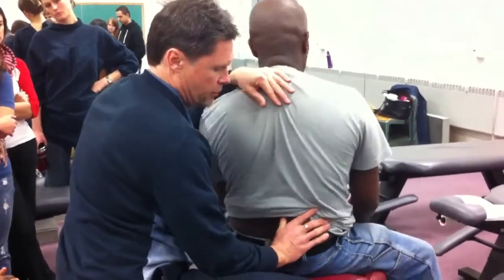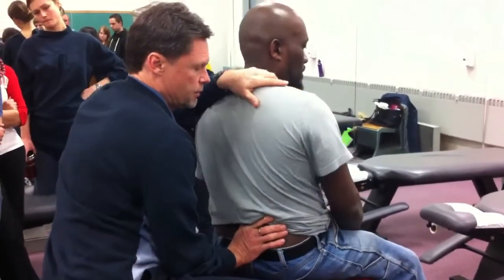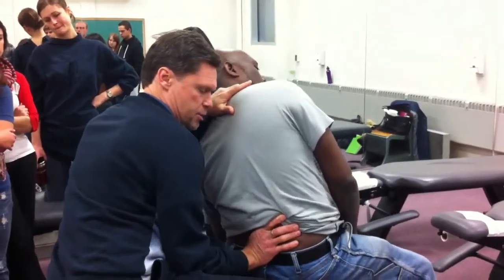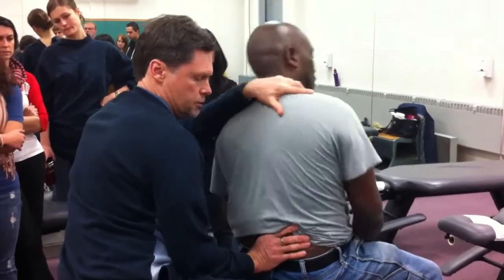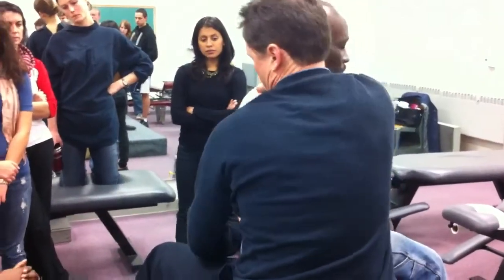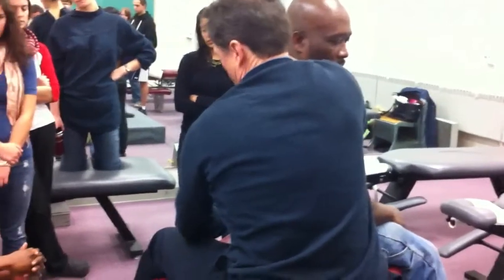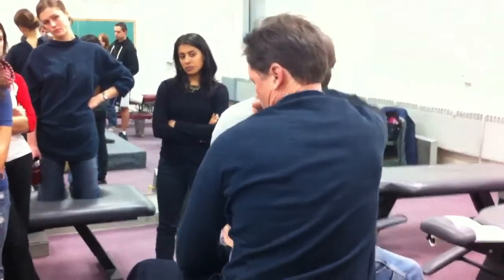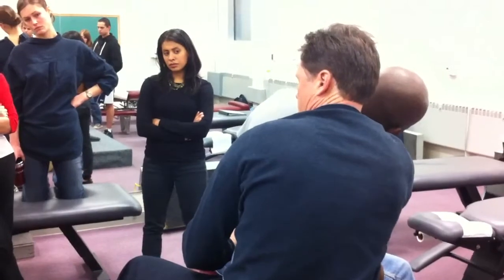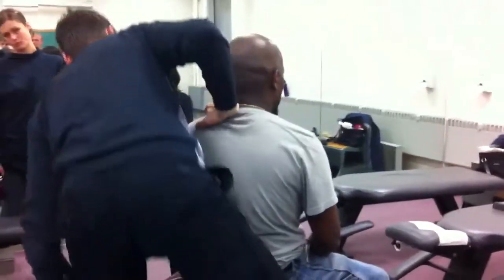Here's my left lateral flexion — I'm on that spinous and I'm springing across. I mark my spot, come in on the other side, and hook him. Here's my right rotation, right rotation on the facet on his left side, then pull him into lateral flexion. So that would be the endfeel test — basically the same six directions, just different contacts with a spring at the end.